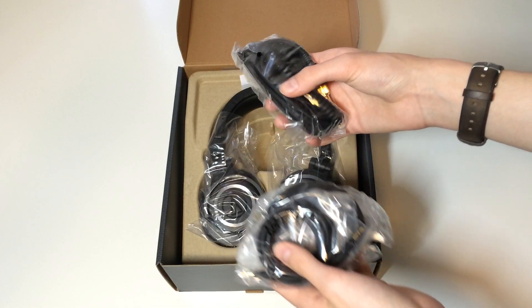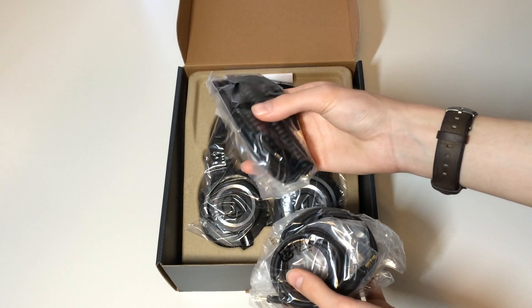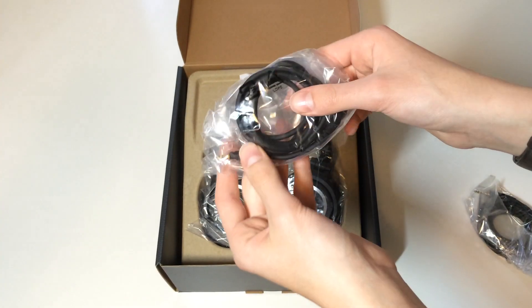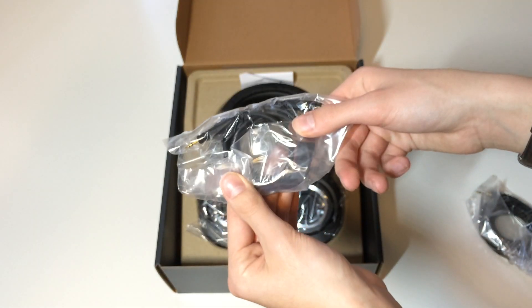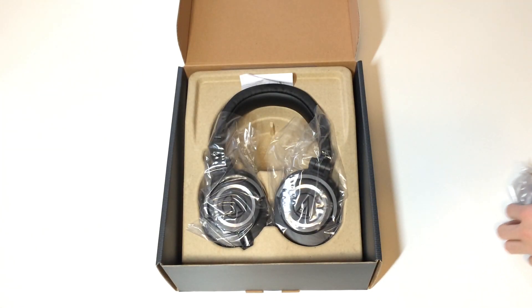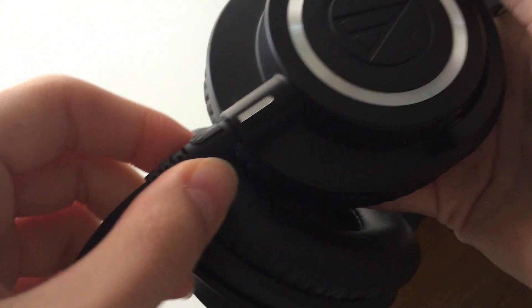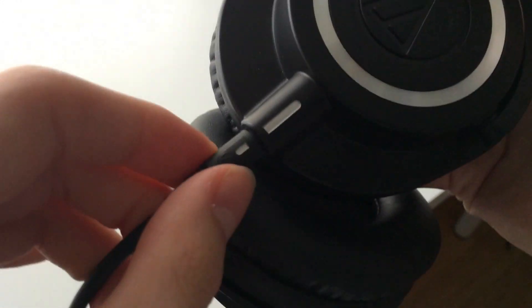You are given a 3 meter coiled cable with a removable quarter inch adapter, followed by a straight 3 meter cable and a straight 1.2 meter cable, which I use the most frequently. These cables all have the twist and lock mechanism which keeps the cable nice and snug when in use.